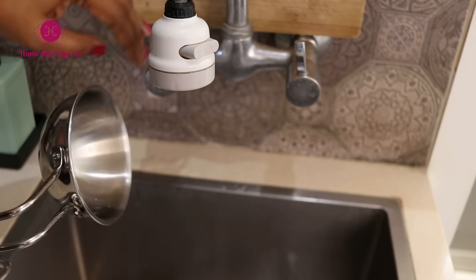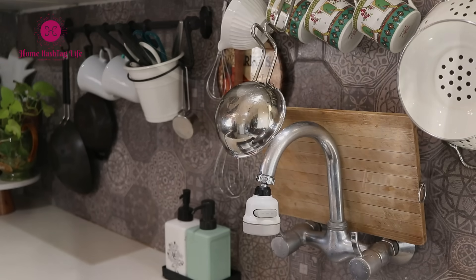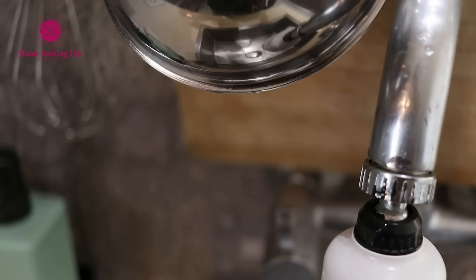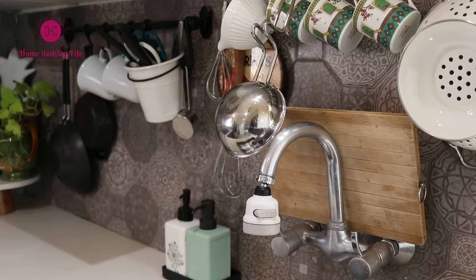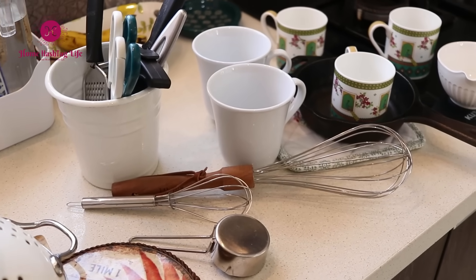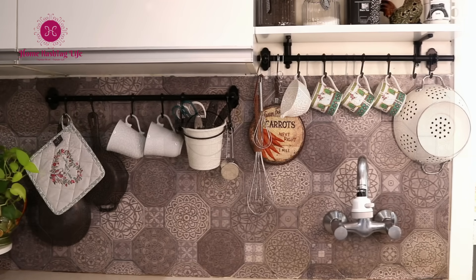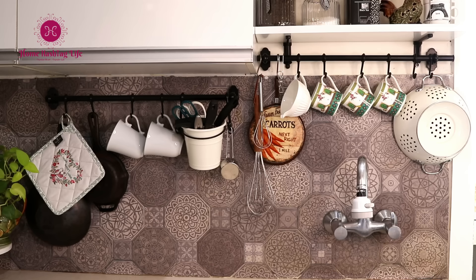Since this rail is right above the kitchen sink, I hang things right after washing them to dry. These are items I use all the time — I hang them here after each use so my small countertop stays free. Use kitchen rails wherever you can to save counter space.